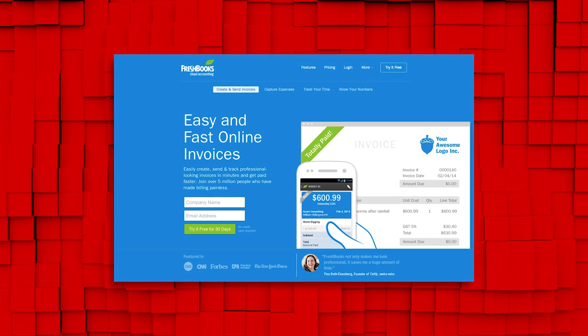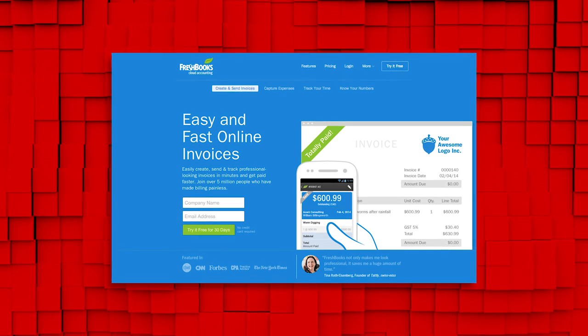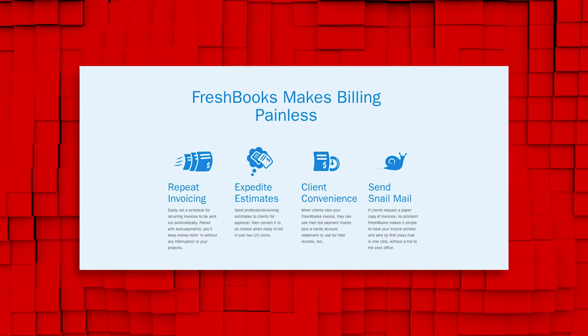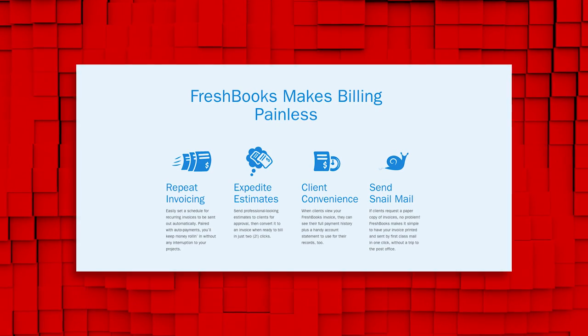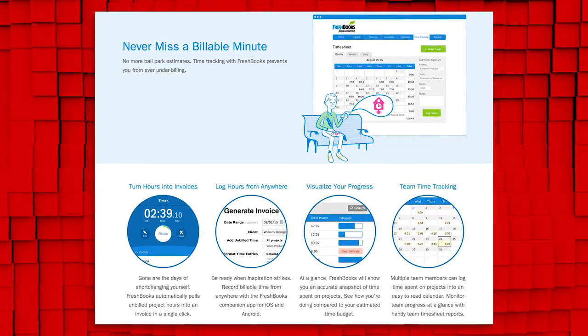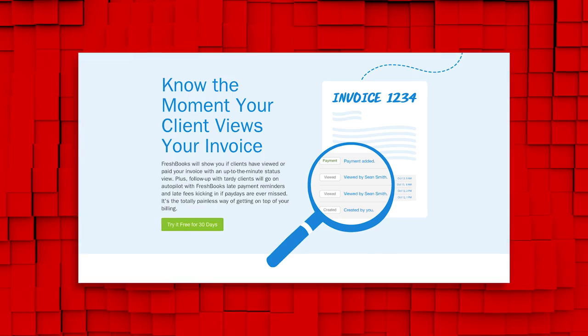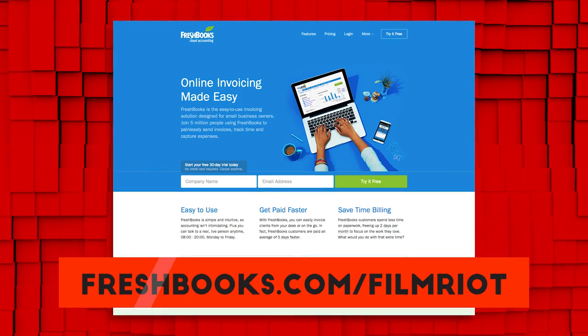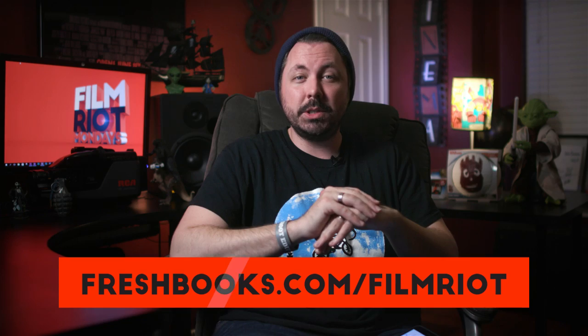Spring is almost here, and if you are someone who struggles with tax stuff like me, listen up. Our friends at FreshBooks have created ridiculously simple cloud accounting software that helps service-based small business owners get a handle on their paperwork. FreshBooks keeps all the cash flow details in one place so you know exactly what invoices you sent, who has paid you what, and what your income is. Their mobile app lets you take pictures of your receipts and organize them for later, which makes claiming expenses at tax time a breeze — you'll be so much more prepared and way less stressed. Right now FreshBooks is offering a 30-day free trial. Just go to FreshBooks.com/FilmRiot and enter Film Riot in the How Did You Hear About Us section.